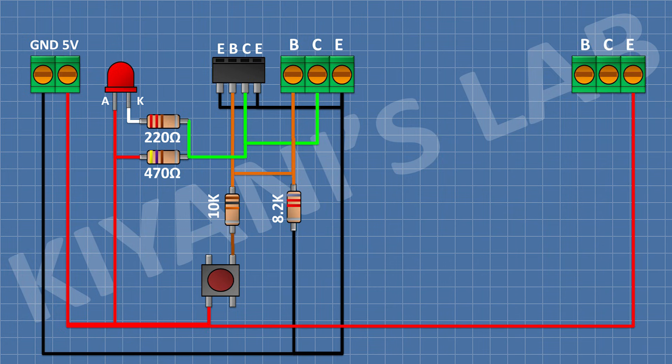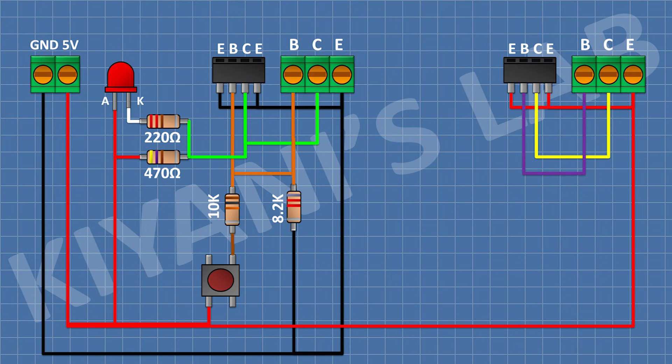Now connect a 3-pin terminal block and connect its pin number 3 to positive supply. Now connect the 4-pin male header and connect its pin number 1 and 4 to positive supply, its pin number 2 to pin number 1 of the 3-pin terminal block, and its pin number 3 to pin number 2 of the 3-pin terminal block.